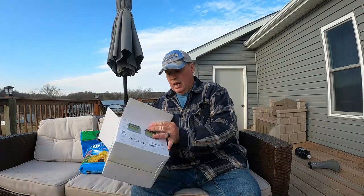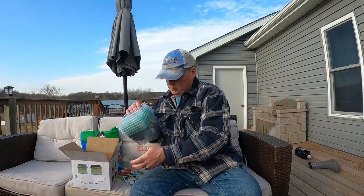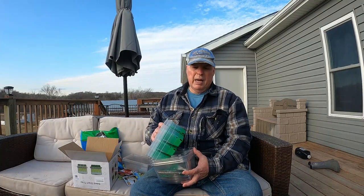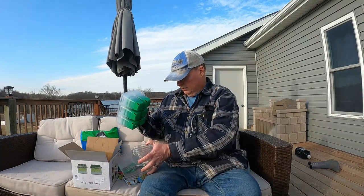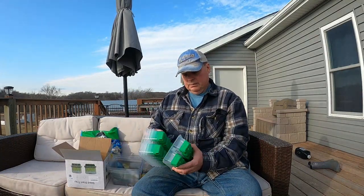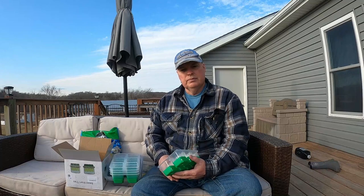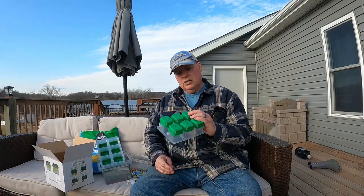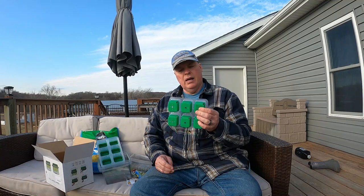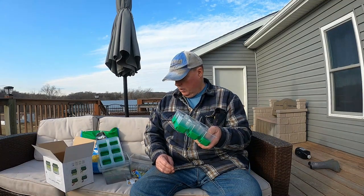I ran across these on Amazon and was kind of impressed. These were about $25 for a 30-pack. They have silicone bottoms, so they're easy to get out. They don't break — you can reuse them over and over again.